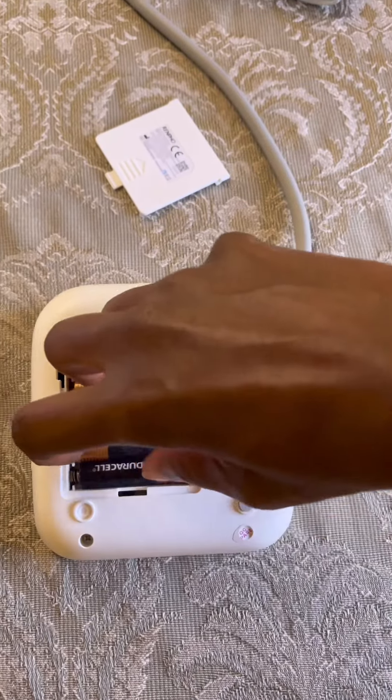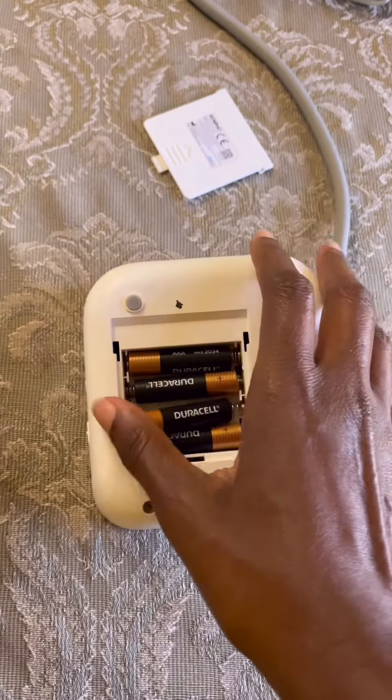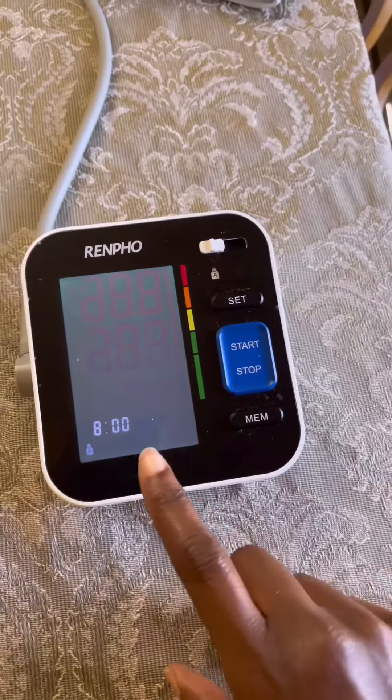Take the back portion off of the device and remove one battery to reset for about three or four seconds. When you put the battery back in and put the cover back on, then turn it over.